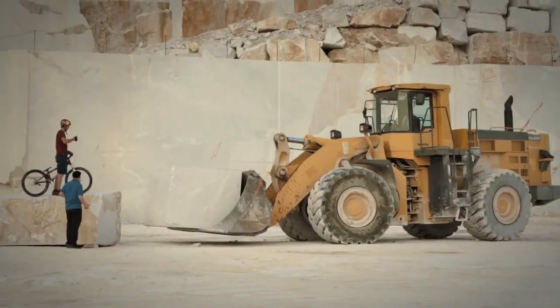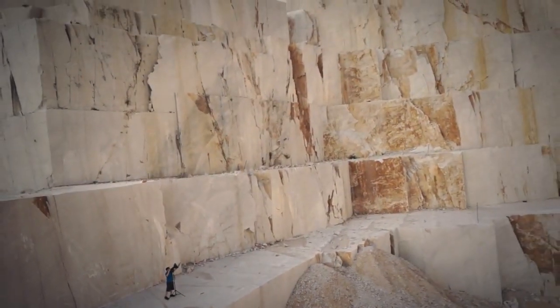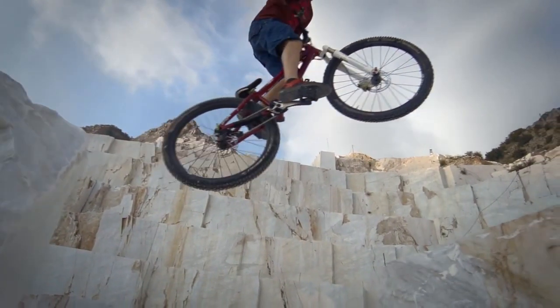We need it just a little bit higher, about this much. The first challenge is to make Thomas pop off the enormous background while styling a trick on a 30-ton block of marble.